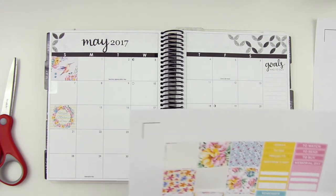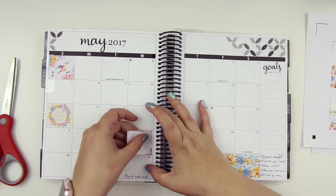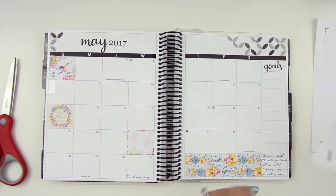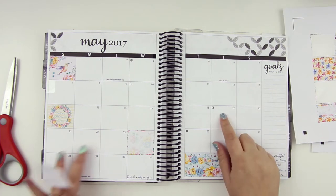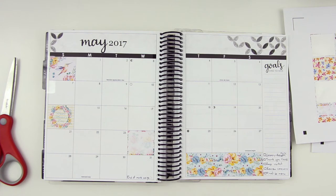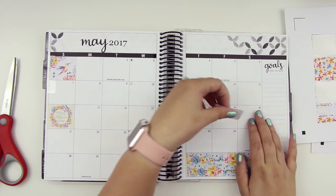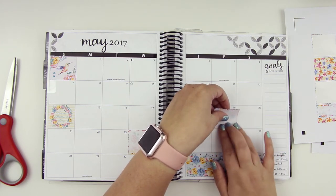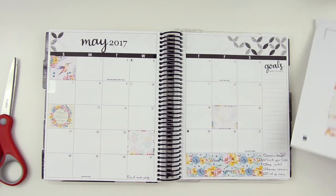As for main dates, we'll definitely put something down on the 24th because that's the day he flies out. We're probably going to make that kind of a long weekend — it's a long weekend in Canada that weekend, but I think I'm actually going to take the Friday too and make it a really long weekend. I could put this down for the Friday, and then move it into the Monday so the Monday can have the pretty washi.